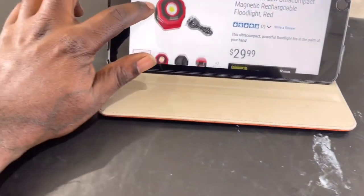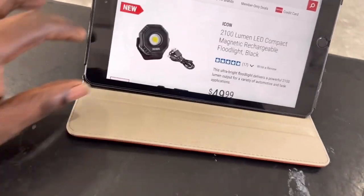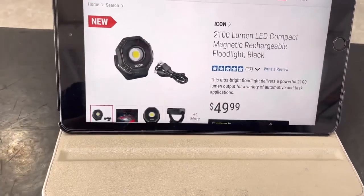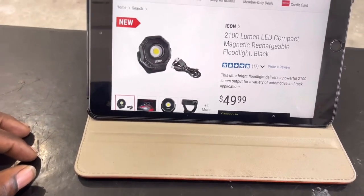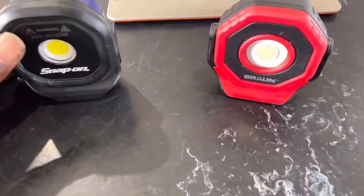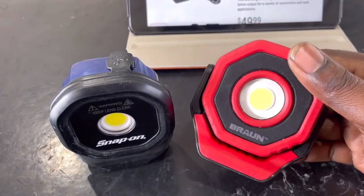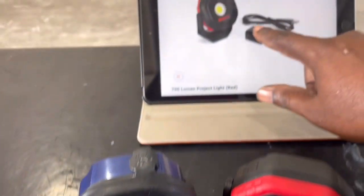So all in all, I'd probably go with the $29.99 one. They also have an Icon version — it looks basically like the same light but says Icon on it and claims 2,100 lumens; they want $50 for that one. I didn't see it in the store and Garnett was reviewing this Braun one. The Icon one is probably pretty good too, but I don't think I'd spend the extra money because this one is so good.